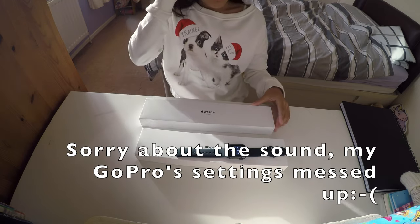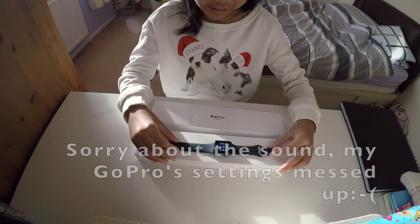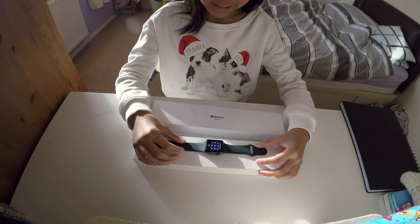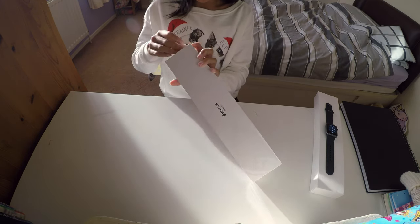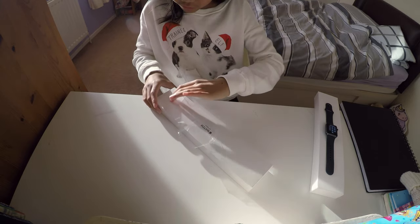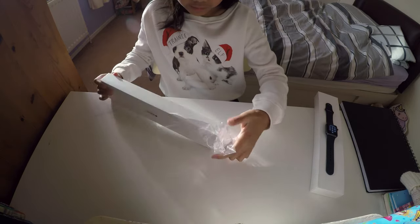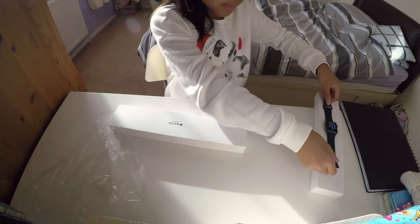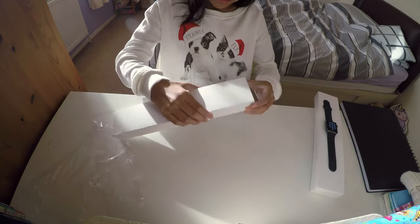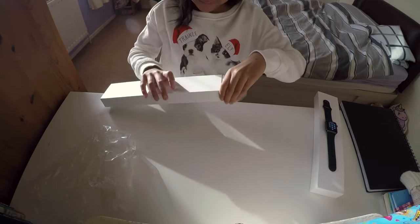Hey guys, and today I'm going to be opening one of these Apple Watch Series 3. As you can see, this one's already opened, so I'll just leave it to the side. And yeah, I'll just start with the box — it's going to start picking the first layer on here. The watch inside is like the one here, but maybe it's going to be strapped up short enough. This is so exciting!